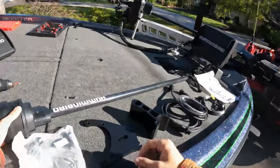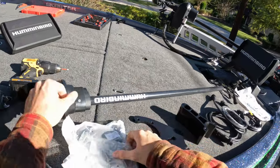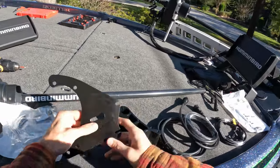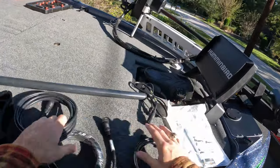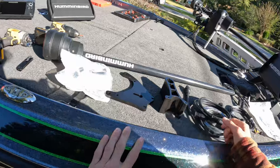All right, so looks like we got the transducer itself, some hardware, brackets for the old tracks, cables, and a power cable.